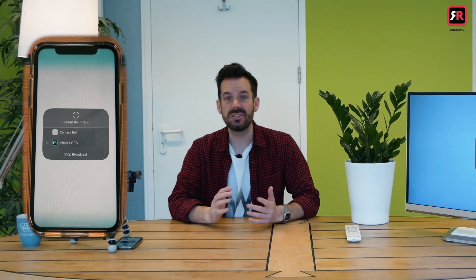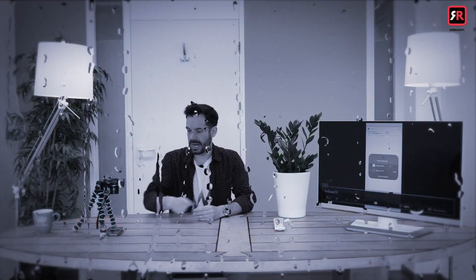It'll give us a little 3-2-1 countdown to build anticipation and then everything we see on the phone appears on the screen.